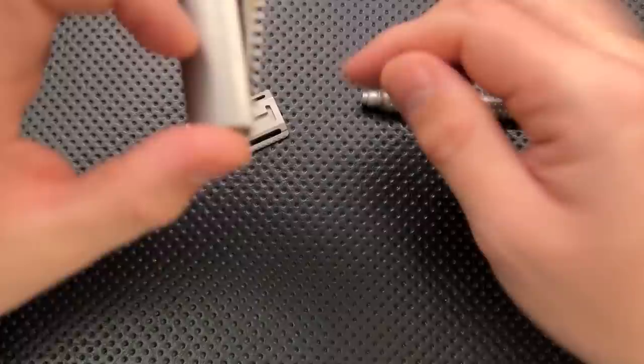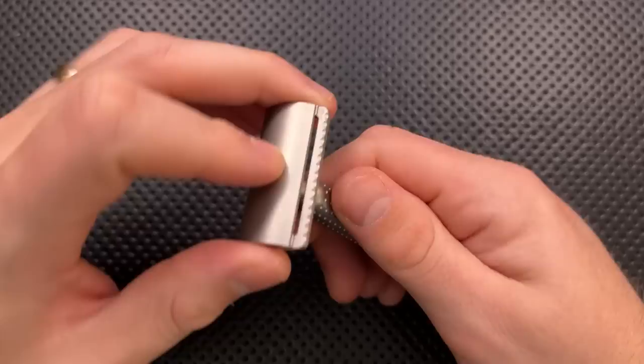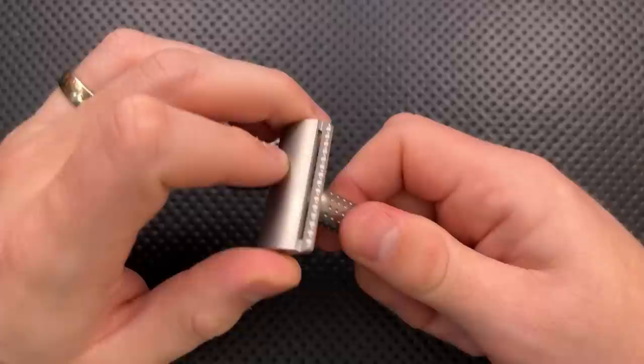Obviously it shaves well - we wouldn't be having this discussion if it didn't. This is a very, very nice razor for actually shaving. It works very well. It is a very aggressive shave, particularly with the open comb on there, but it does shave quite well. It is one of the nicer razors I've used, and I had no complaints with it there.